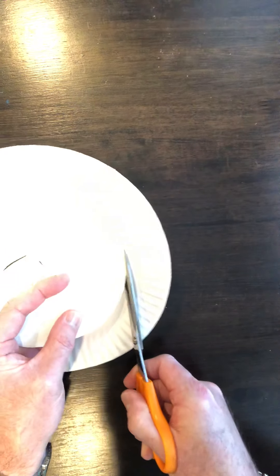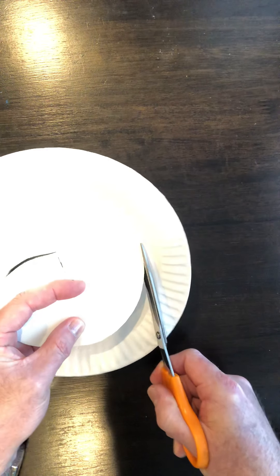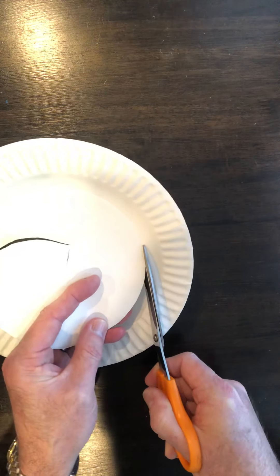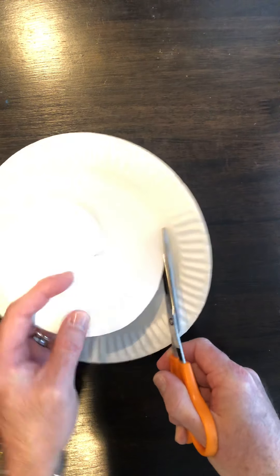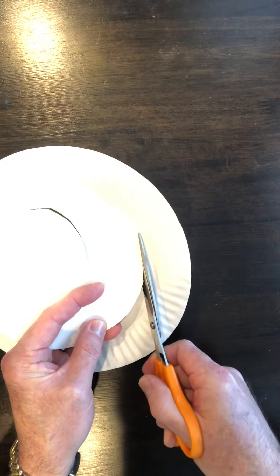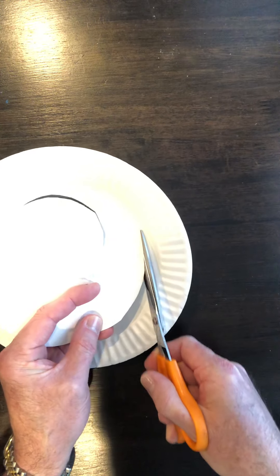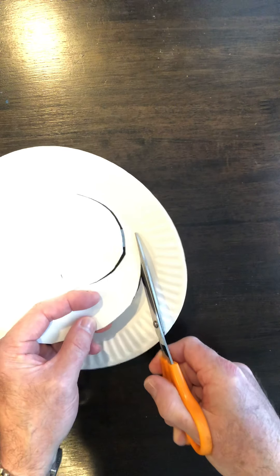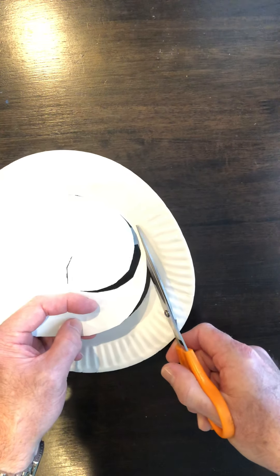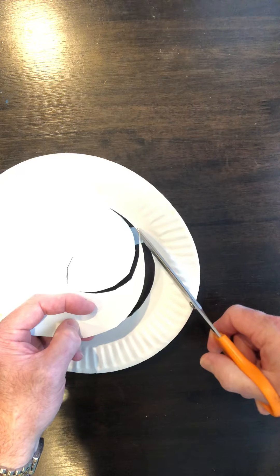Turn your paper instead of your scissors, and cut out the center part of your paper plate. I was telling the younger classes today that I went to the Dollar Tree to buy supplies and was surprised to find a lot of things still in stock.